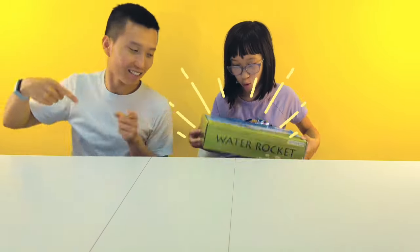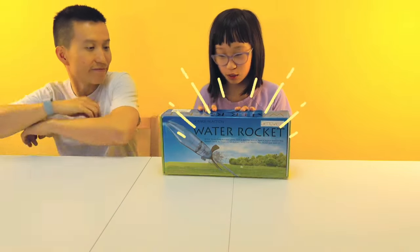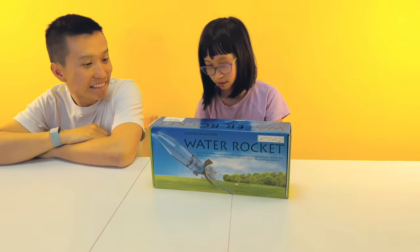Today we are going to be reviewing the water rocket, and we're going to be unboxing it. Yay!